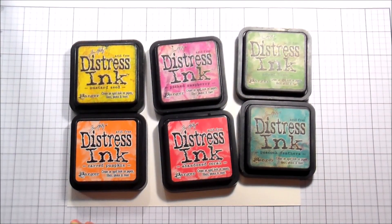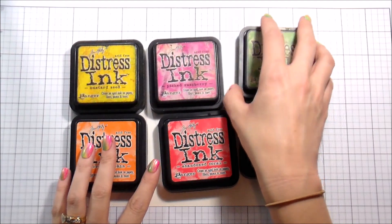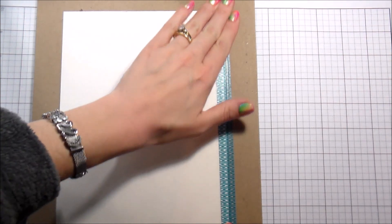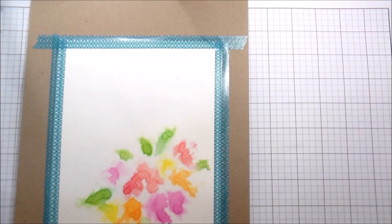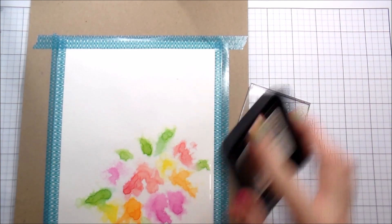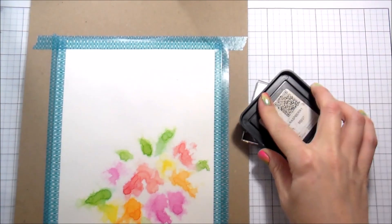I'm working on Canson watercolor paper and I'm just going to pick out a couple of different distress inks. I like brighter colors but this will work with any of them because all of them react with water. First thing you want to do when you're doing watercolor — you want to tape your watercolor paper down to some type of sturdy surface. I just use the back of the cardboard from my watercolor paper and that works for me.